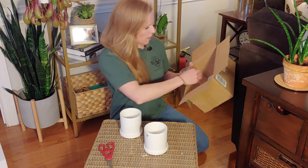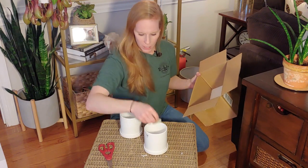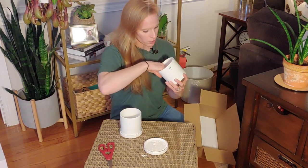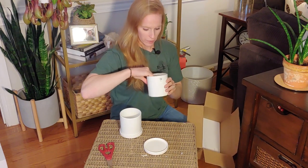Also included in the box, we have some kind of mesh material that you can put on top of the drainage hole so all your soil doesn't go through. Whoever developed that is definitely a plant person, because they've watered and lost soil that way. That is a great touch — clearly their designers know about houseplants and watering.